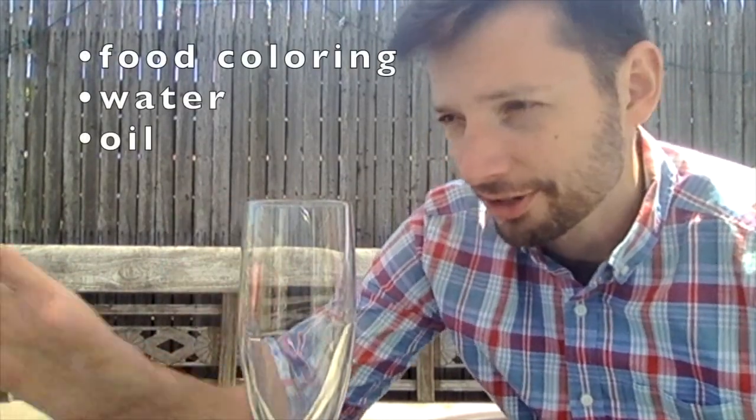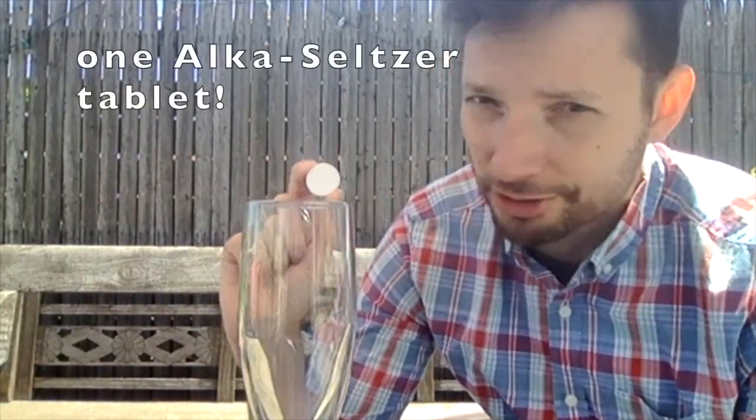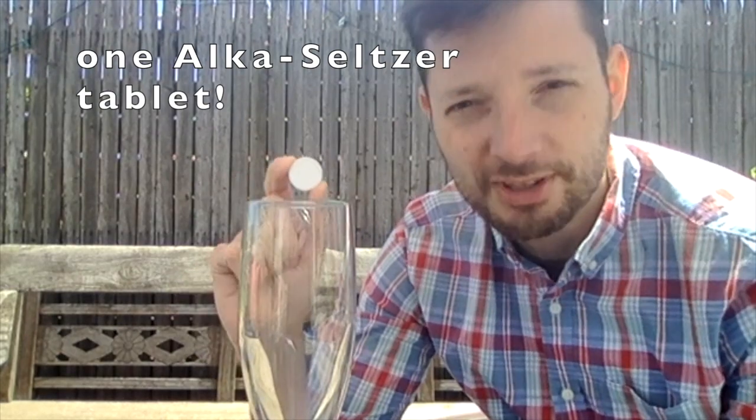Hey there chemists! In this quick demonstration I'm going to show you how to make your own homemade lava lamp using just a glass container. I have a skinny glass here, so don't use too much stuff. You need some food coloring, some water, some oil, and then an Alka-Seltzer tablet or a generic brand version — those fizzy tablets that they sell at most drug stores and convenience stores.